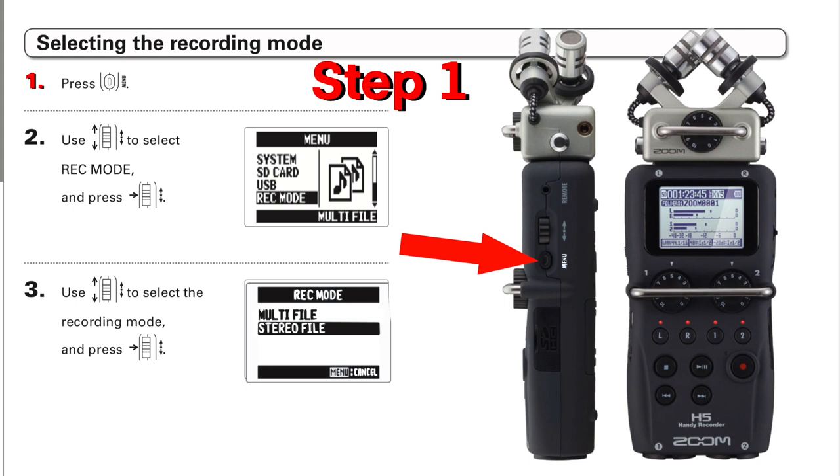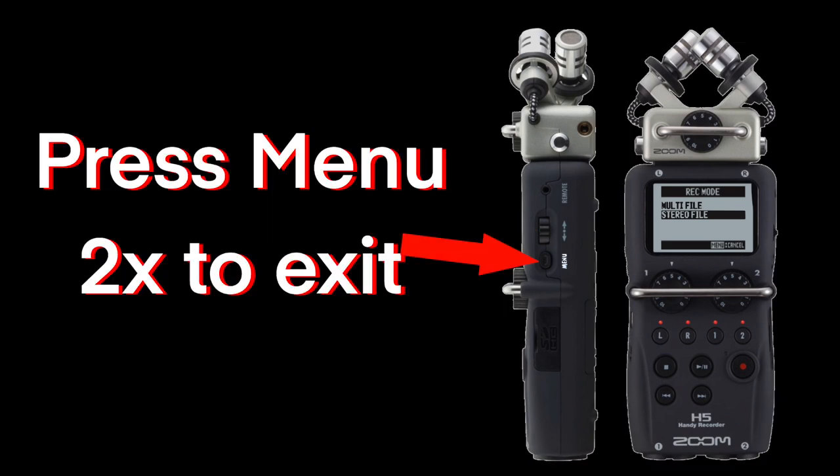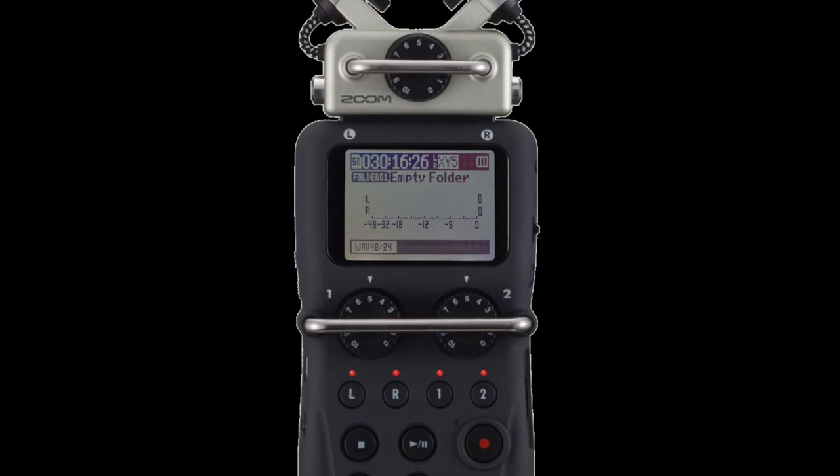To get to stereo mode, press the menu button once. Then choose record mode with the scrolling wheel and push it in. Then choose stereo file with the scrolling wheel and push it in to select. Then press exit once and then twice to back out of the two menus. With this screen, you're good to go.